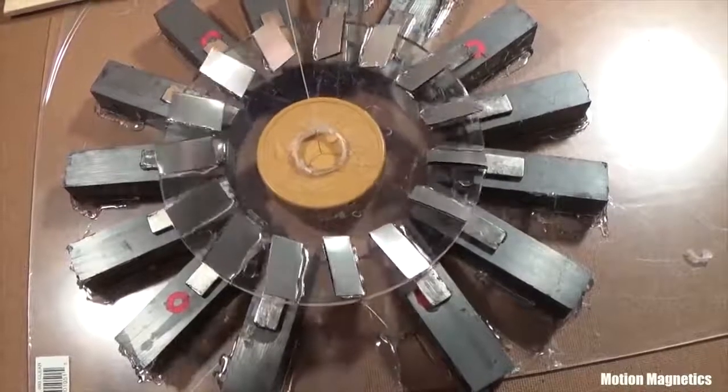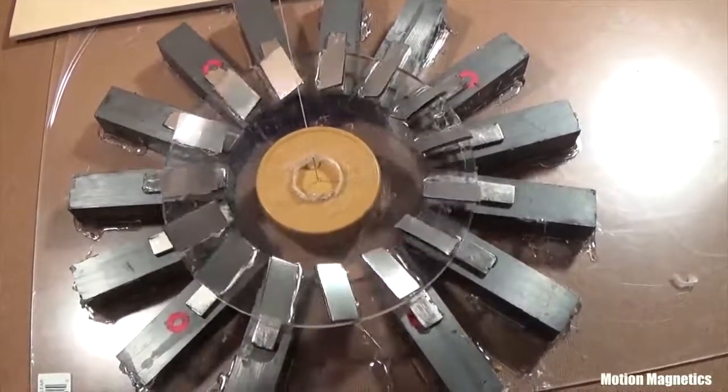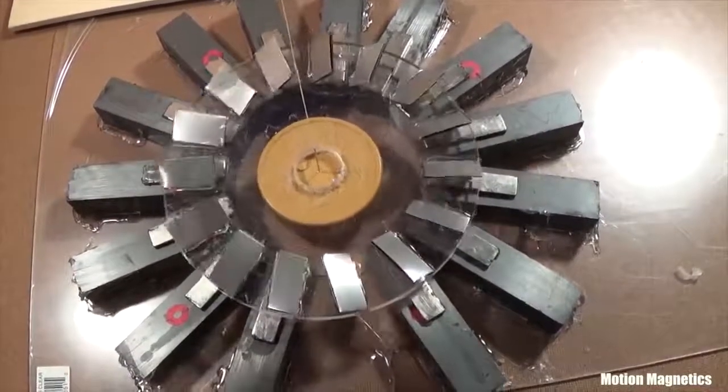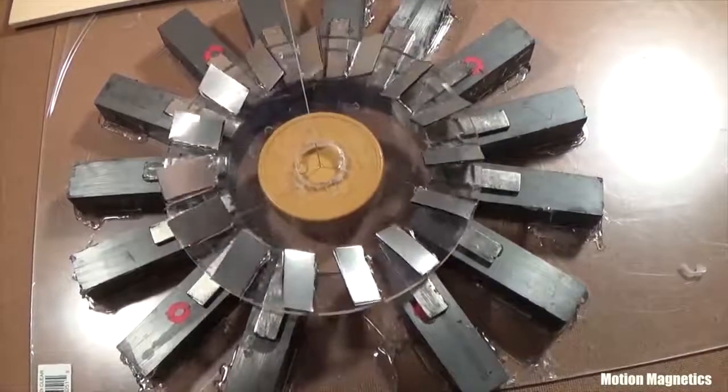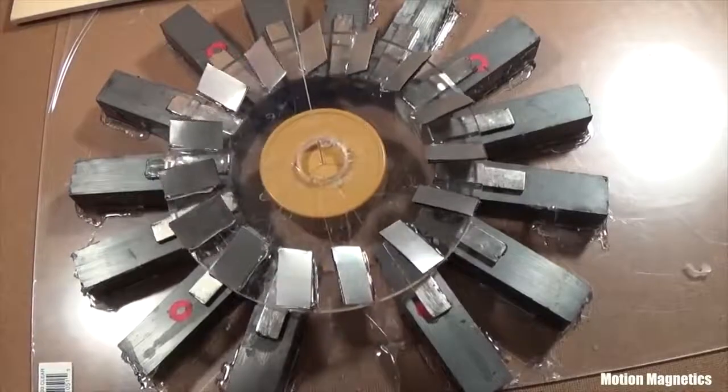I tested this assembly several times. Each time I tried picturing the rotor changing direction to see if I could be accidentally causing the rotation. It always continued in the same counterclockwise direction, which is the direction in which it should be turning based on how I designed it.